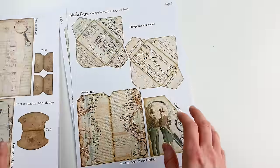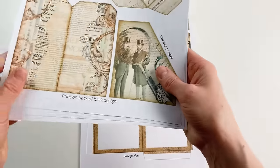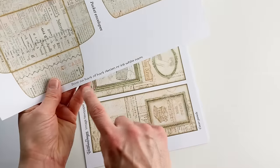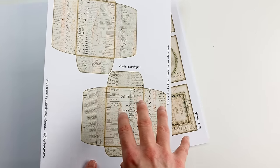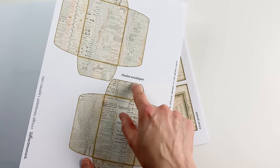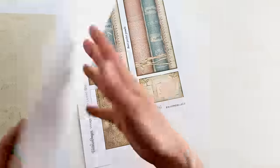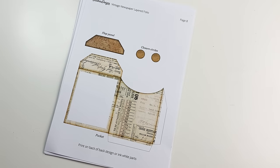Page two I printed the full design; page three I also printed the full design on the back. Page four is not necessary. You can tell because it says 'print on back of back design' on the page. Some pages say 'print on back of back design or ink white parts' — if you want to save ink, don't print a back design and instead ink the white parts on both envelopes and the edges. This applies to a few pages. And now let me show you how to assemble this — the first step, as always, is to cut everything out.